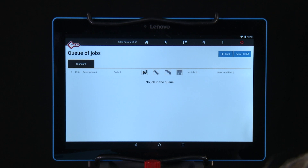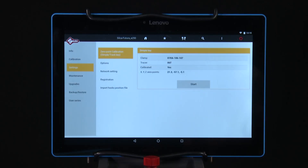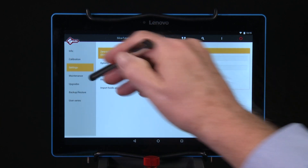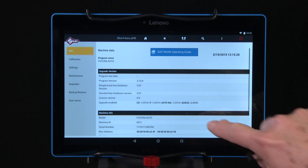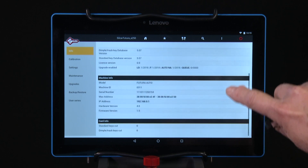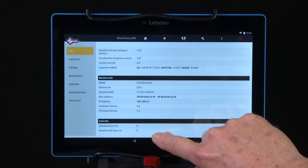Queue of Jobs — this menu is used to run a job queue previously created from the search menus or a job that was downloaded from Create a Key or Instacode code programs. Options — this menu is used to set up the machine and to perform maintenance functions. Info — this section displays specs about the Futura machine and the software programs and can also tell you how many keys have been cut on the machine.